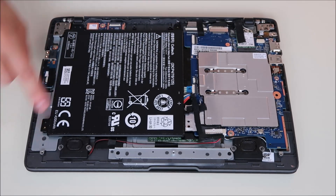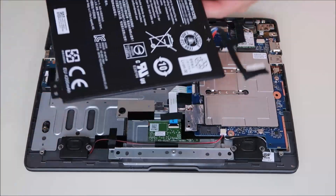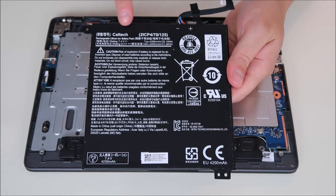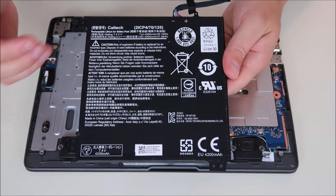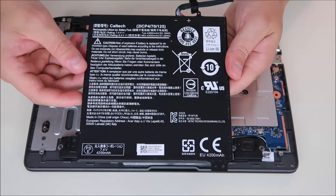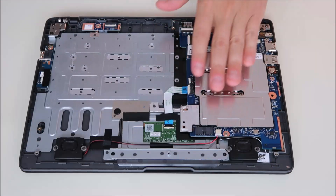So there we go — screw's out, ribbon cables are off, battery's unplugged. The battery comes right up like that. If you need to replace the battery, you can use the model numbers on here, as well as the volt rating and ohms rating — that's how you find the appropriate battery. You can also search for the make, model, and the word 'battery' on eBay, Amazon, or whatever site you're using; that usually works as well. The motherboard is located right here.